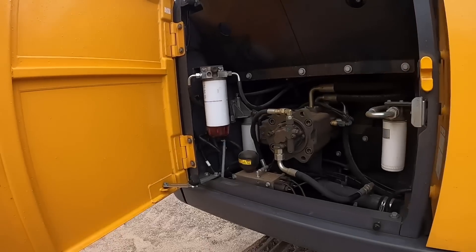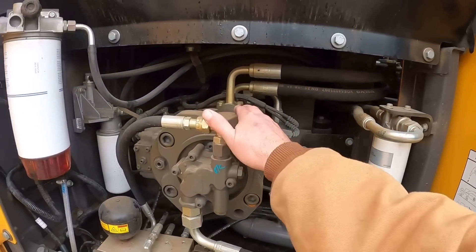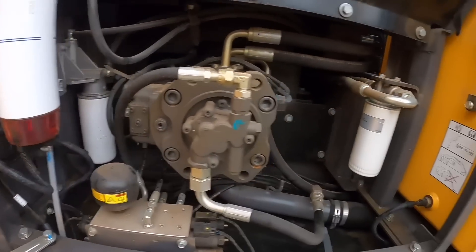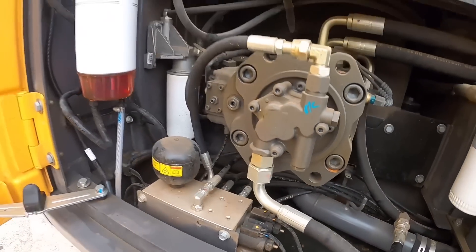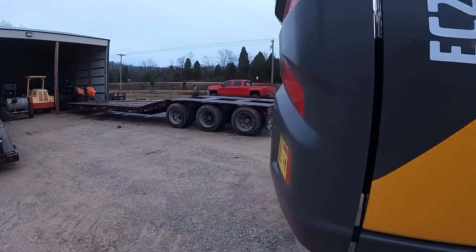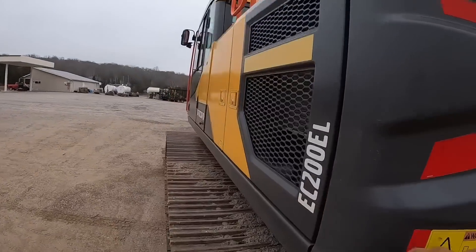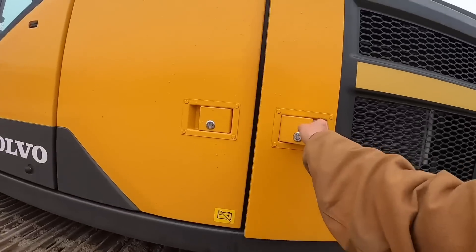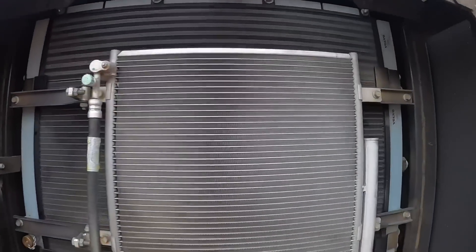Volvo does a pretty good job of keeping everything fairly clean and tidy. This is your pump side, obviously your main pump here. All your filters are easily accessible and serviceable right there — nothing major. Got the nice heavy door hinges, door locks. Swing around over here onto the other side. Nothing too exciting behind this door, pretty much just all the coolers, but everything is easy to get to and easy to clean.